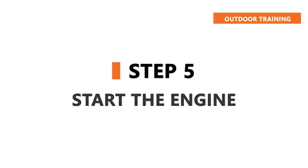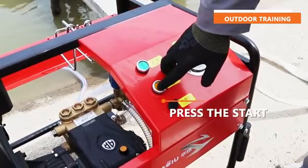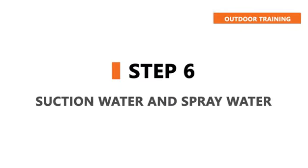Step 4: Start the engine. Step 5: Suction water and spray water.